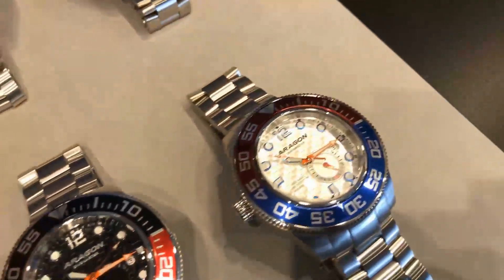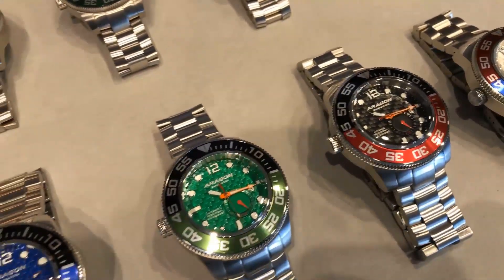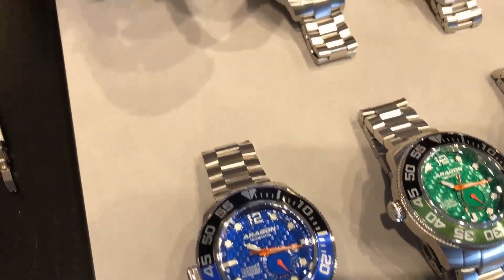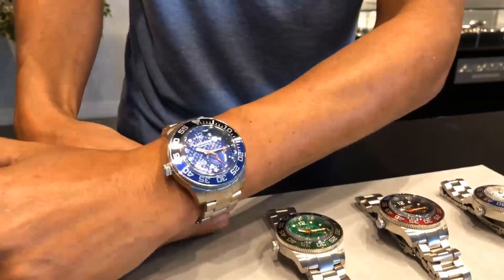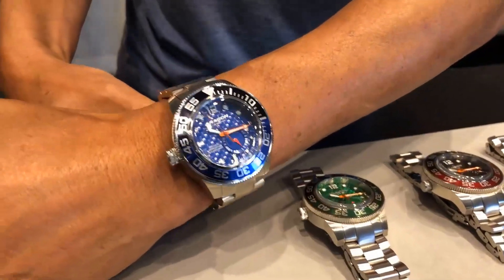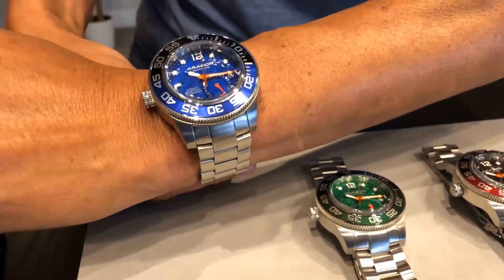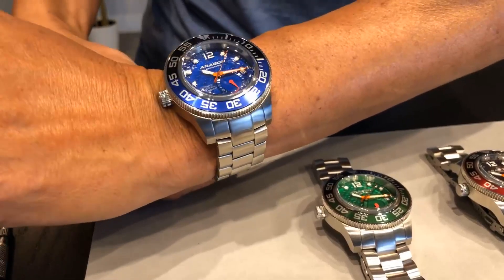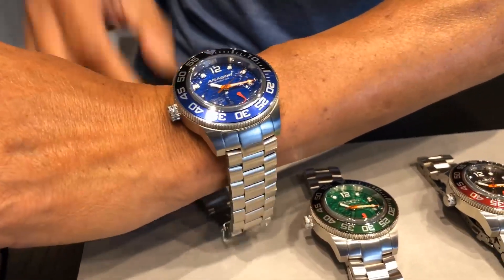The aluminum bezel where they have colors is new. I'm going to put on both the 45 and the 50 millimeter from a size perspective. Now I want to emphasize this very clearly: I know the crown is at the 9 o'clock position, but it doesn't mean that you have to be a lefty or righty to wear this watch. Anybody can wear this. There are benefits to the watch having the crown at the 9 o'clock position — if you wear a large watch, it doesn't dig into the back of your wrist.